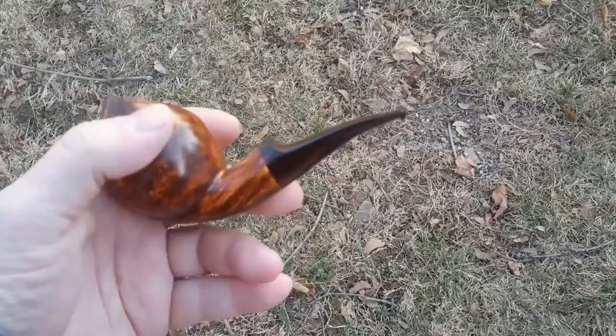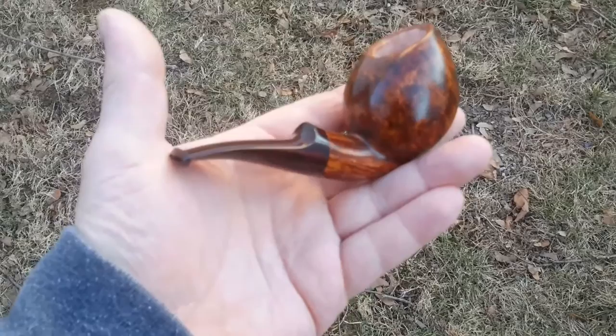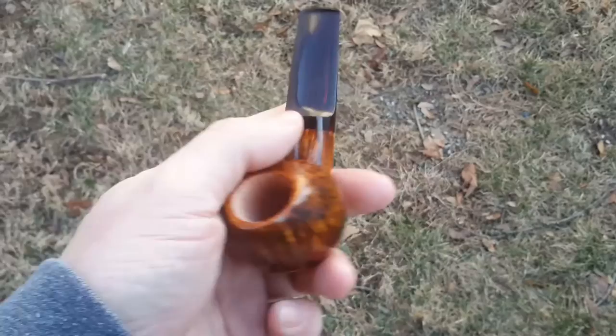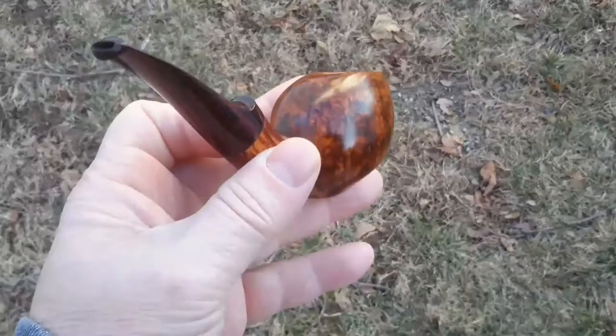Cumberland stem, tapered — I tapered this stem. It's a half saddle bit. This is the German Cumberland from the NYH factory. This is not the same stem but just as good — still high quality stuff. You can see the red and the deep, deep dark brown in that stem.